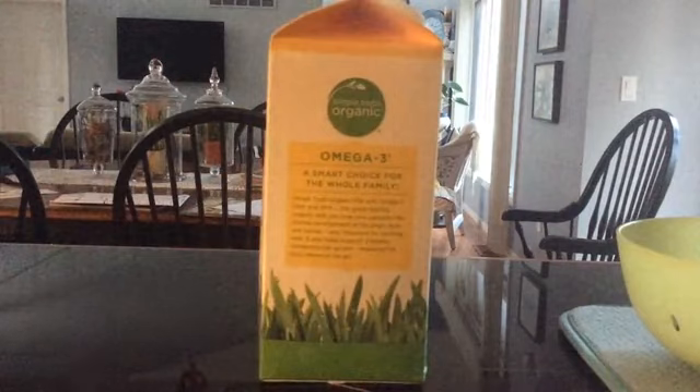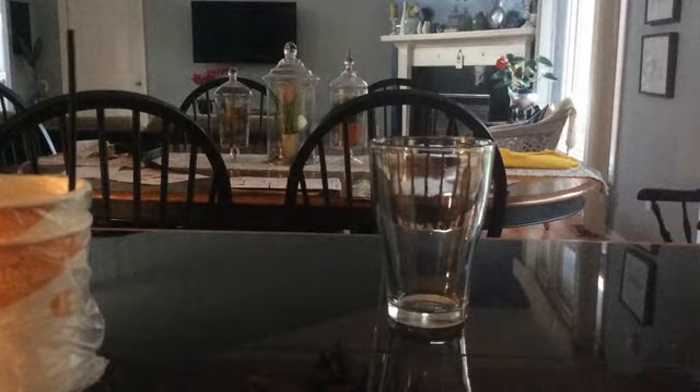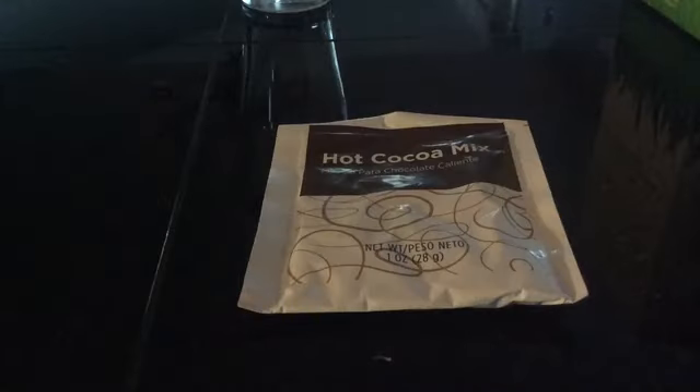First, you need some milk, a decent sized cup, and some sort of hot chocolate mix.